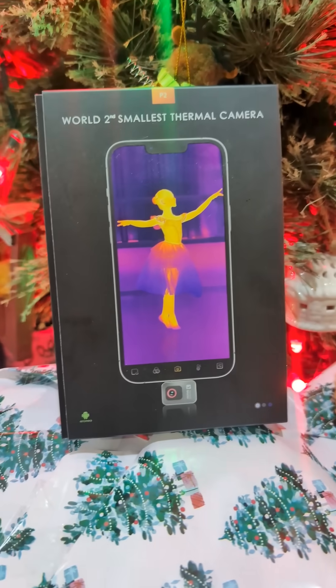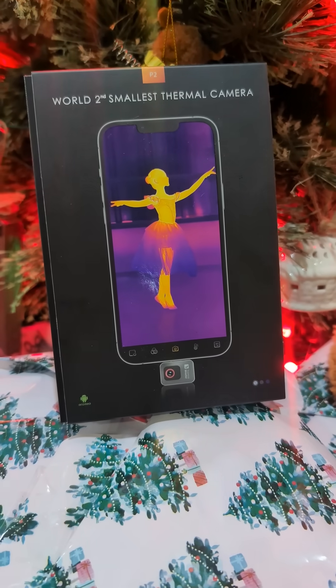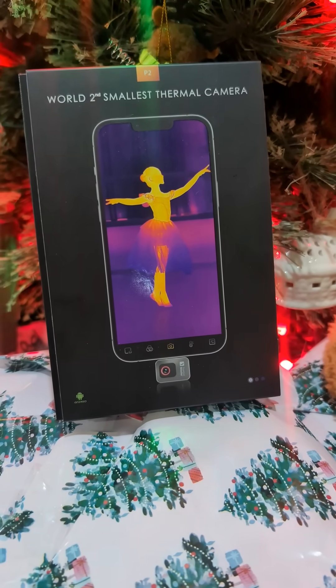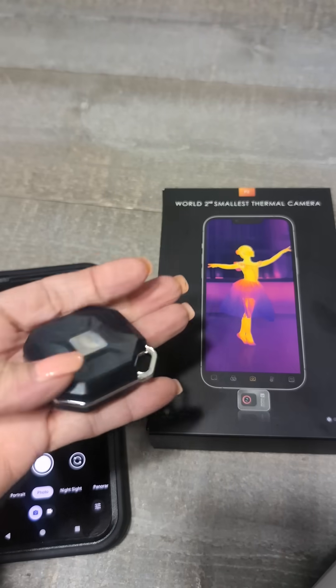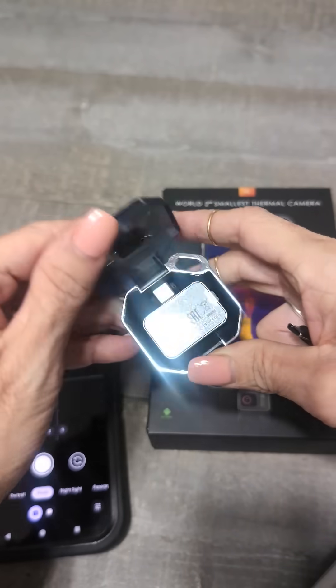Travis just got finished up with a project video — go back and take a look at that. I'm back again with another small product to review, and I've got it out of the box, ready to go.